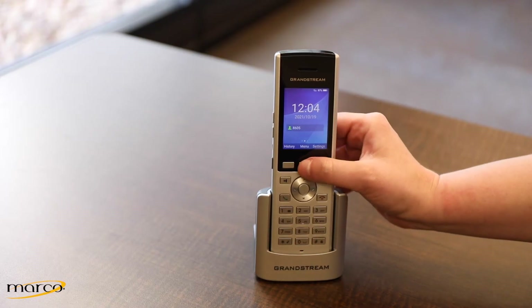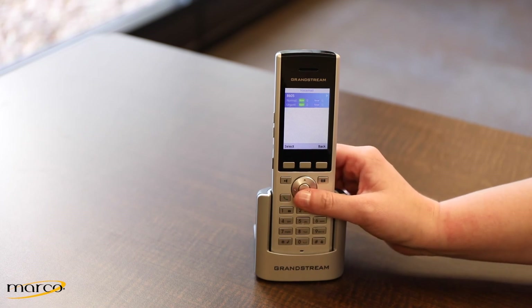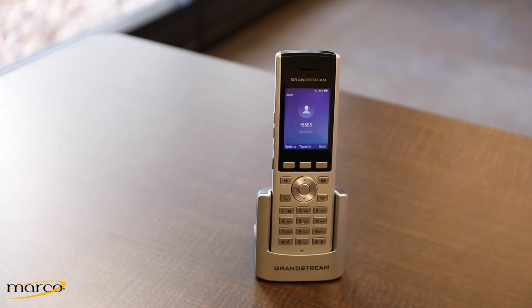To listen to your voicemails, press the Menu soft key, arrow down to Voicemail, and press the center button. This will tell you whether you have any new or unread messages. Select it and it will call into your voicemail — enter your PIN and you can listen to any new or saved messages.